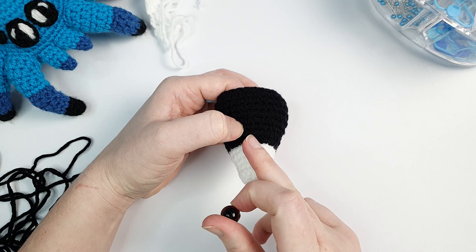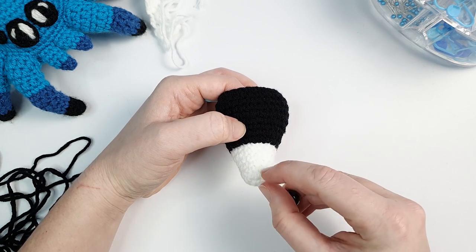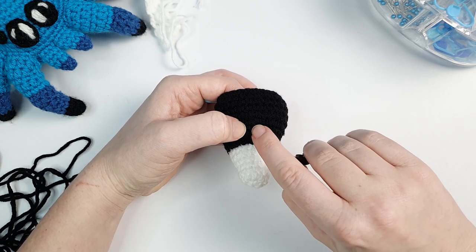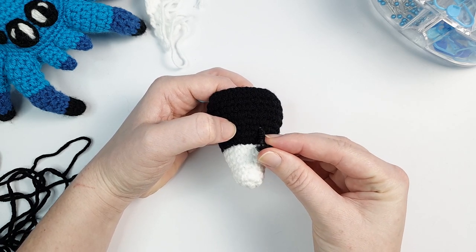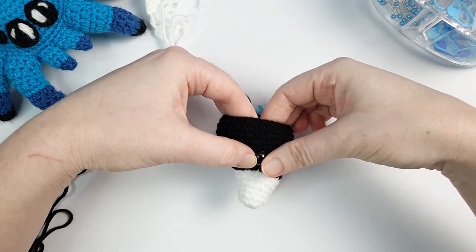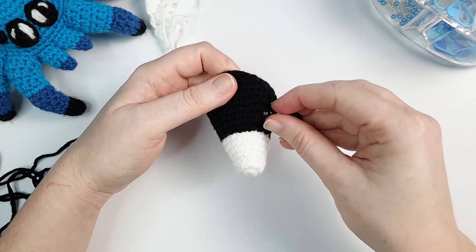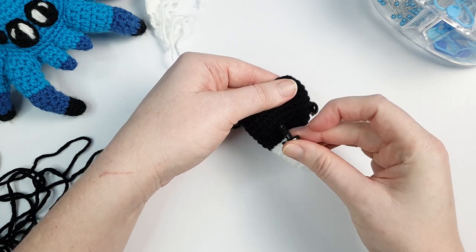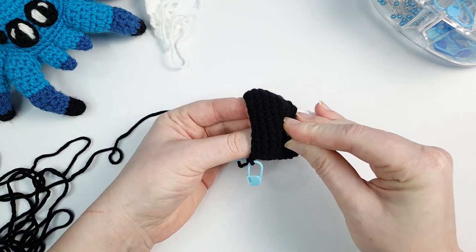We're going to place the eyes eight stitches apart. Pick a stitch roughly in the middle and count out four stitches from that to place your first eye. Then place the second eye eight stitches away - count eight stitches back and place it in the ninth stitch, which gives eight stitches in between. Both eyes are in, but I'm not going to put the backs on just yet.